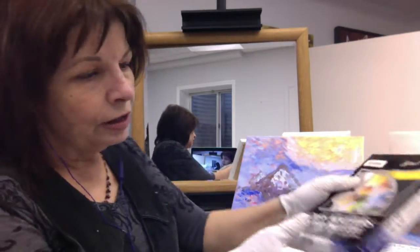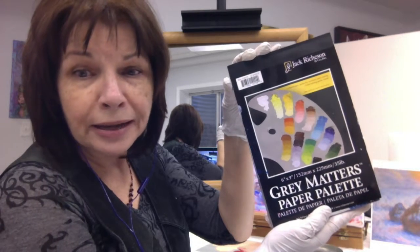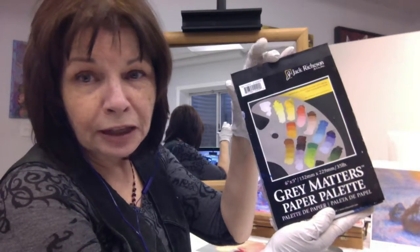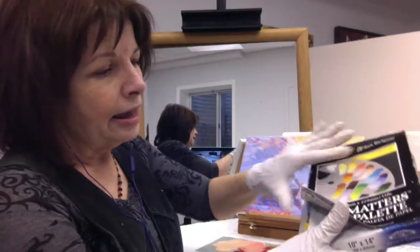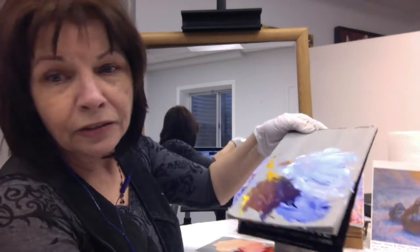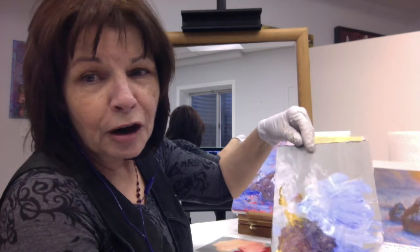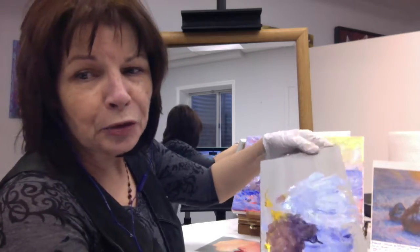For the palette, I recommend the Jack Richeson Gray Matters Paper Palette. This is a six by nine, because it's easy — you can just throw it away afterwards, you don't have to clean the palette. It is a medium gray color, which will keep the white from shining in your eyes so much and ruining your color perception.